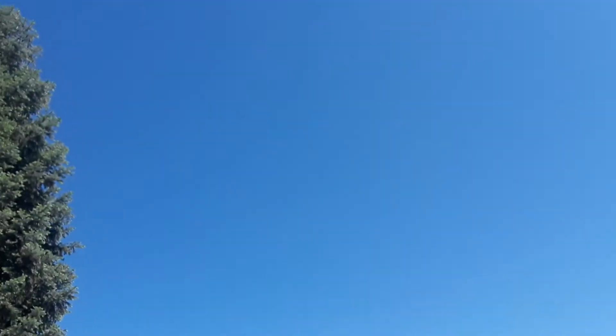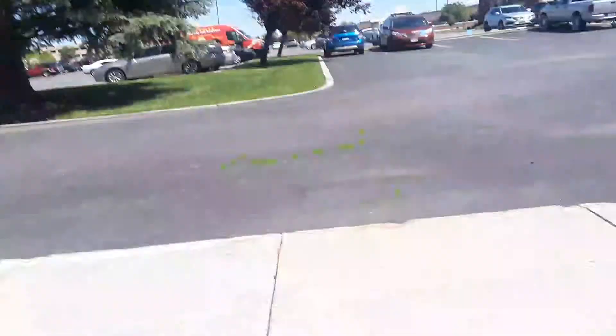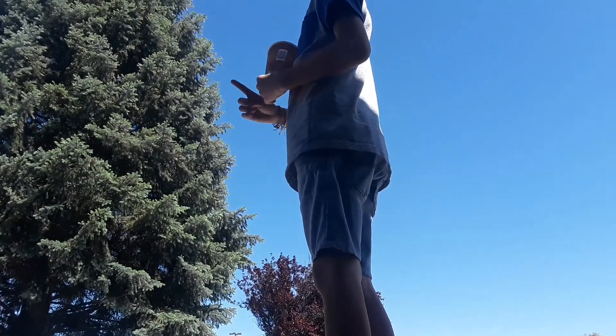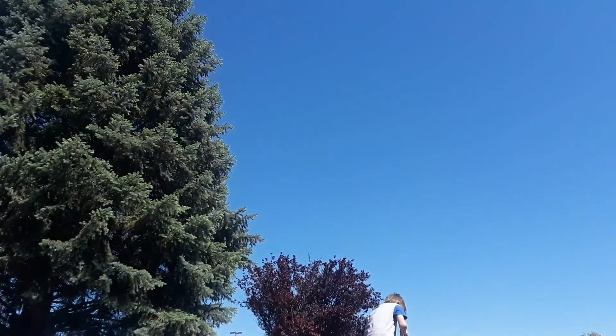I'm outside now. Okay, here we go — I'm going to have to hold this somehow. I think if I lean it against the building window it can work. Okay guys, this is going to work. Watch — three, two, one.